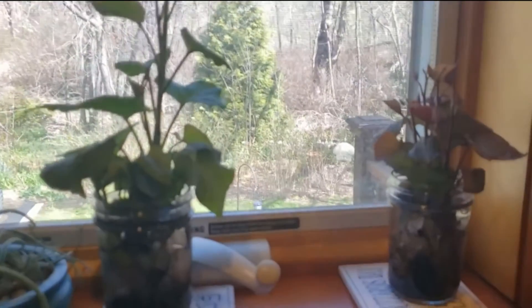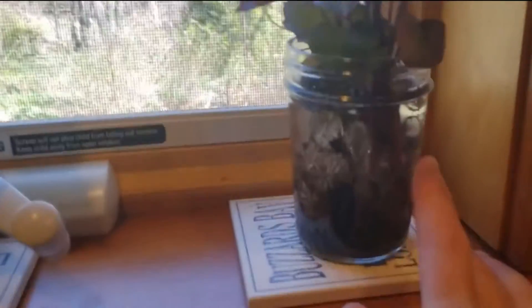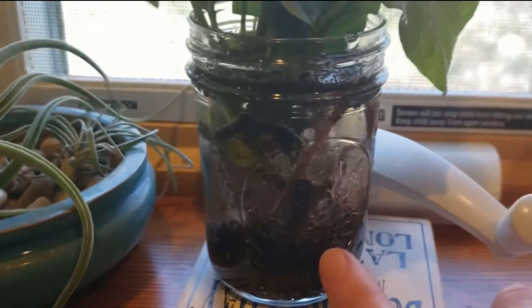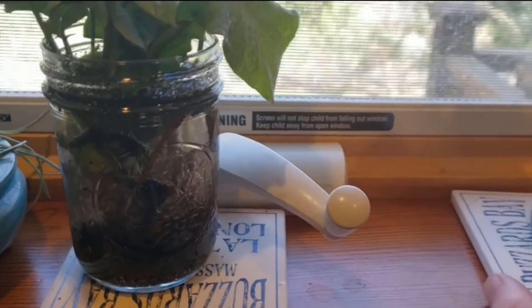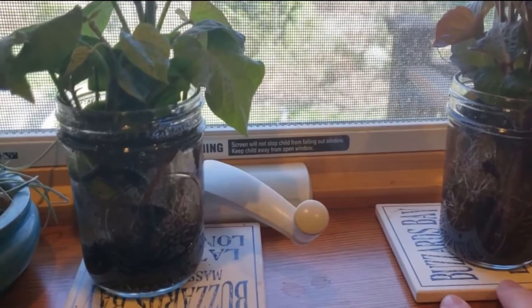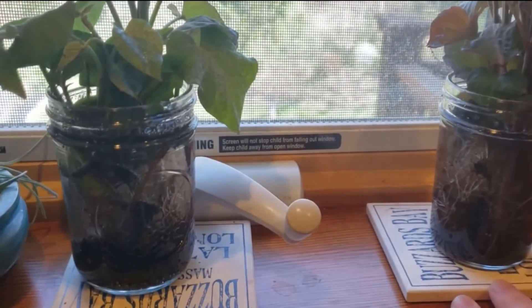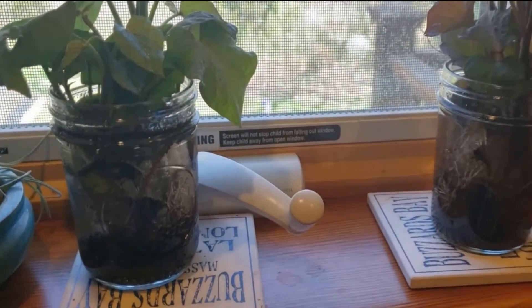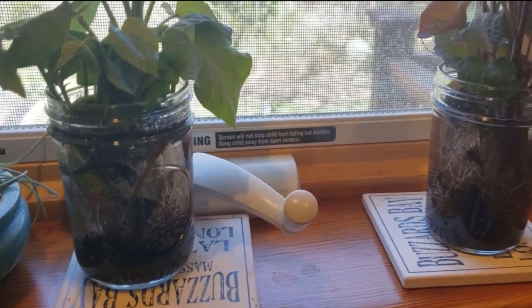Here are my sweet potato slips, and you can really see that there's quite a nice root system already established on both sets of varieties. Keeping these in water for a little bit longer will get some stronger roots while I wait for the temperature to go up.